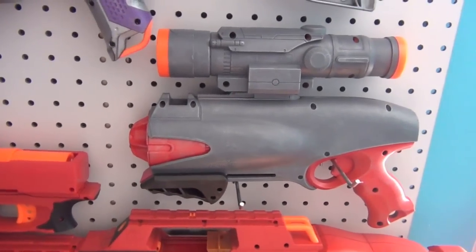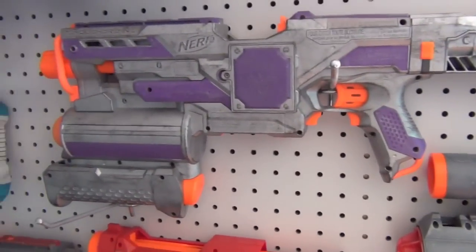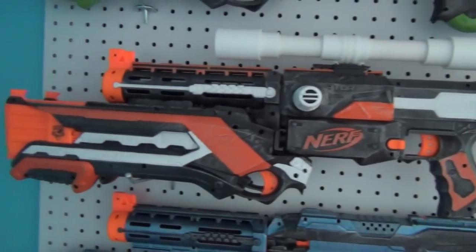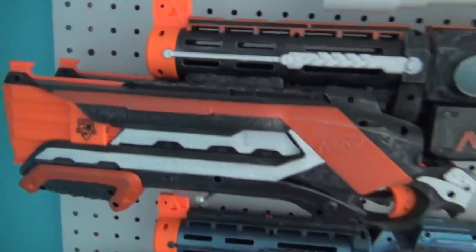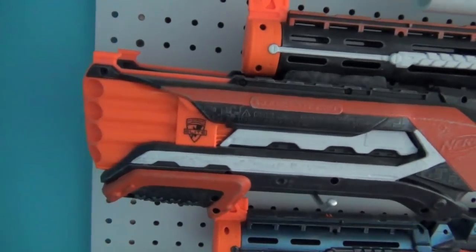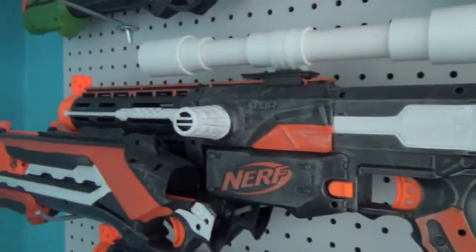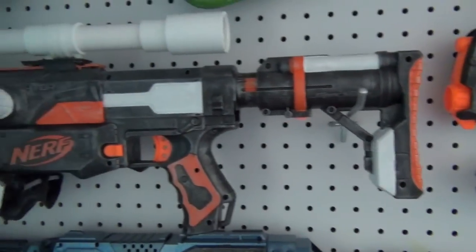This is my Demolisher — nothing really unique but it is painted and I think it looks much better than the all-orange Demolisher. And now I have my Retaliator with a double Rough Cut. The double Rough Cut is attached to a Retaliator barrel — it has twice as much ammo as a regular Rough Cut, it's not too bulky, and it's very fun to use. It's attached to a Retaliator which has bolt priming handles and a Raider stock on the back.